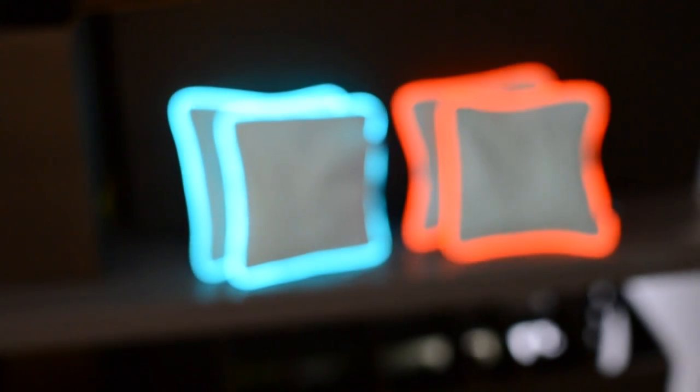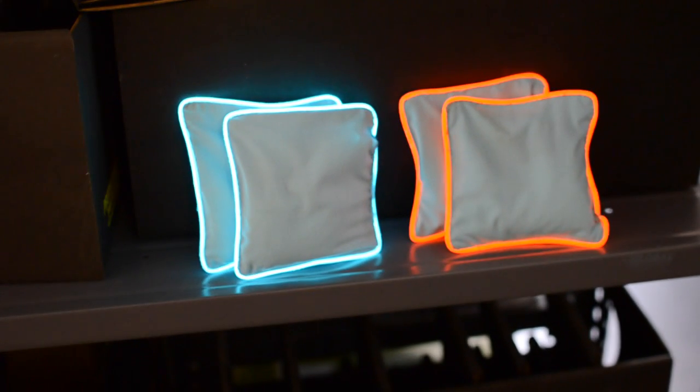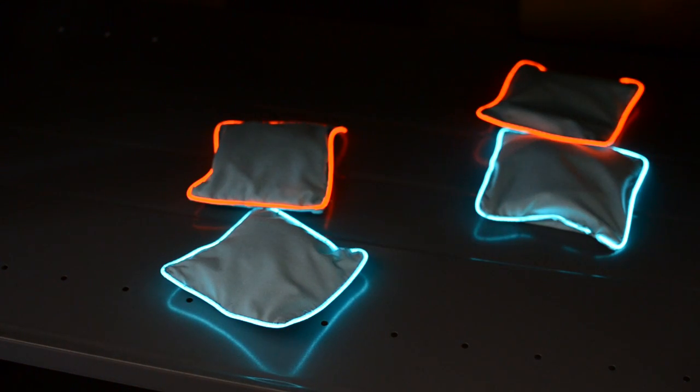Here's a simple summer project using EL wire and a little sewing to make your own beanbags you can use for nighttime yard games or your Burning Man juggling act. Let's get started.